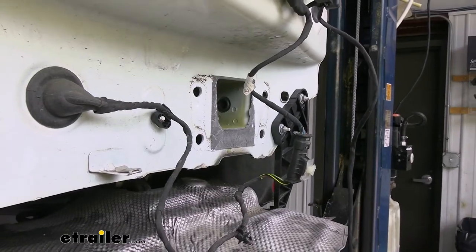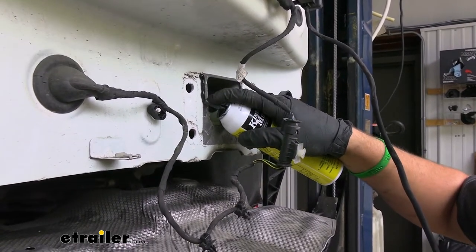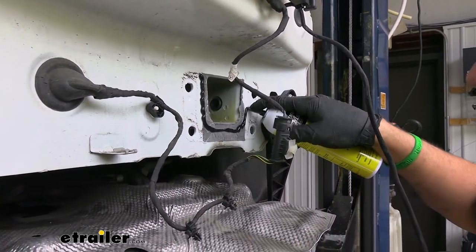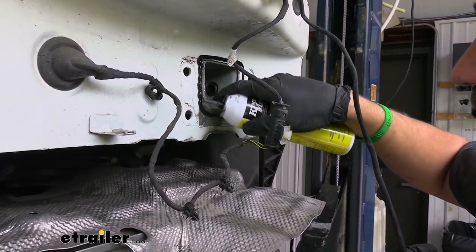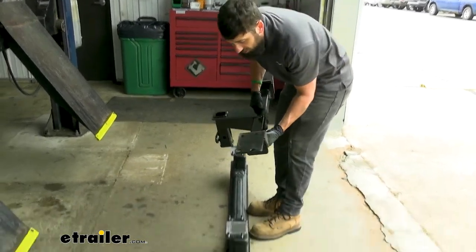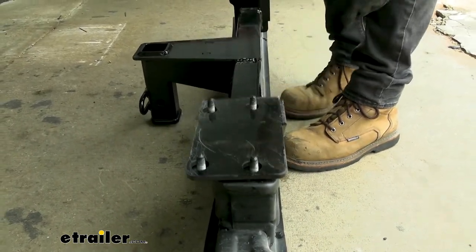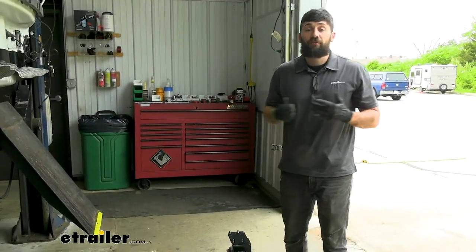Before placing our trailer hitch back onto the vehicle, we need to take some RTV gasket maker and place a good sized bead around the opening of the frame. Then we're going to take our bumper beam and place our trailer hitch over the studs on the bumper beam. With an extra set of hands, we'll set that onto the vehicle and secure it with our factory hardware.